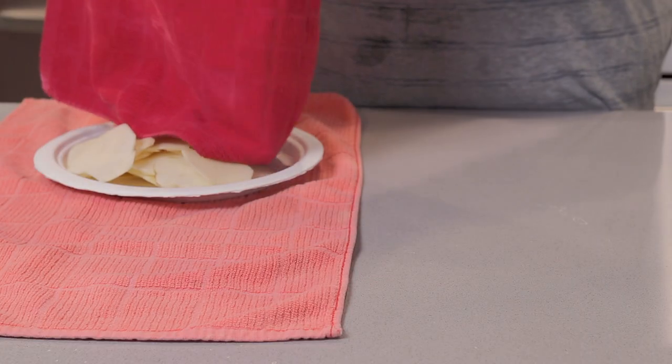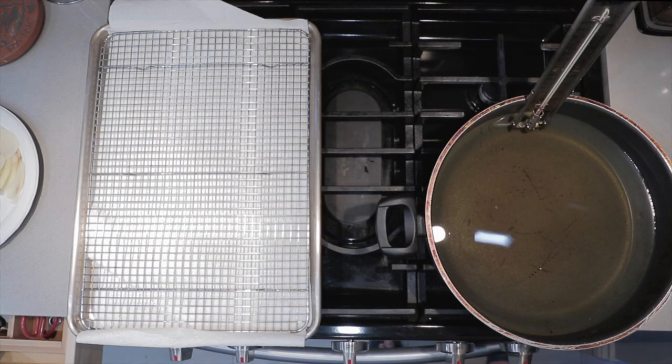Transfer them to a plate once they're done. Now, the moment you've all been waiting for: deep fat frying. I have here a pan filled with oil. I want to bring it up to 350 degrees Fahrenheit — that's 175 degrees Celsius.